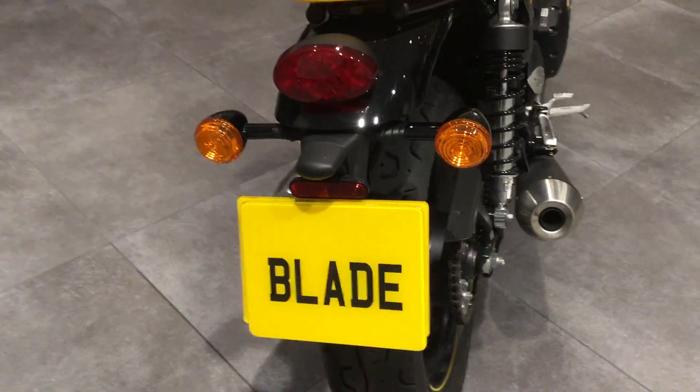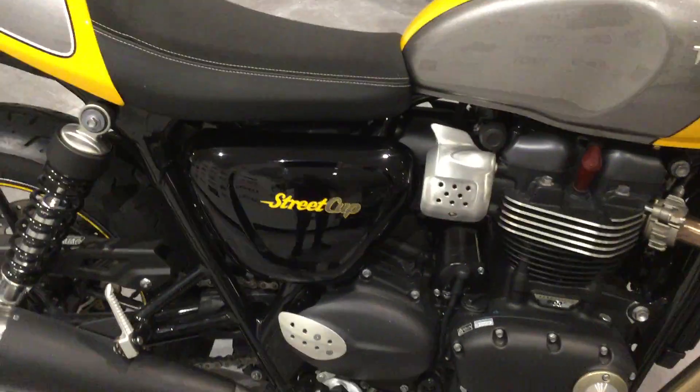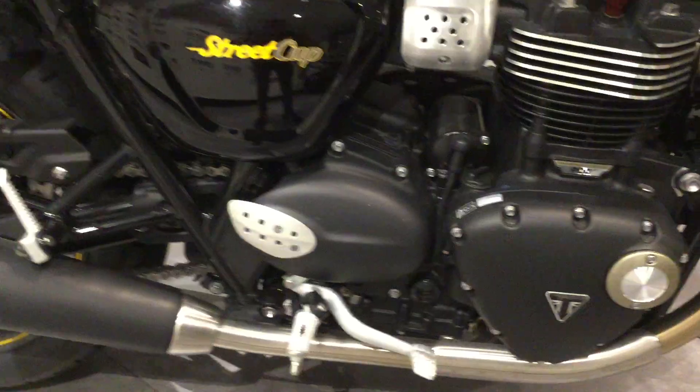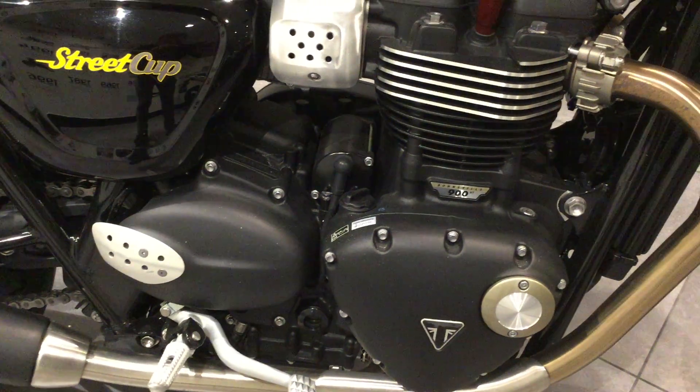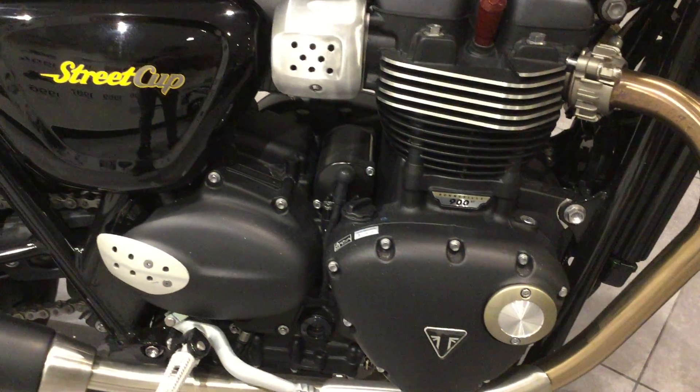The general condition of the bike is excellent. Just to give you an overview of the entire bike, you can see there's no scratches or marks on the engine casings.